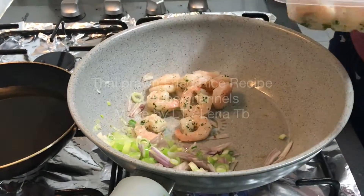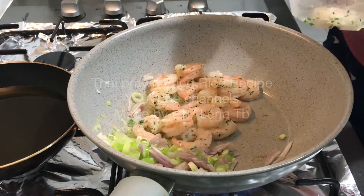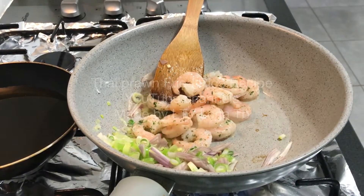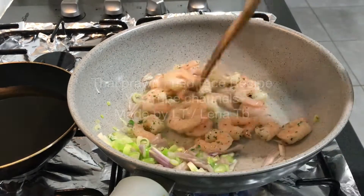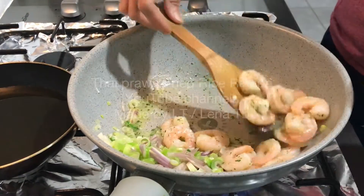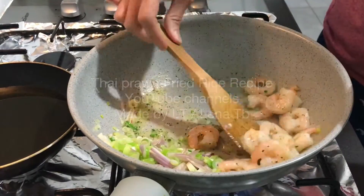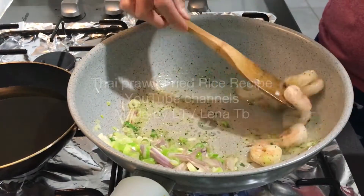Then I set them aside still inside the frying pan and put in garlic marinated prawns — I got these from Woolies. Put them in just to cook them quickly, and once they look good, I take them out so you get prawn flavour in the oil.